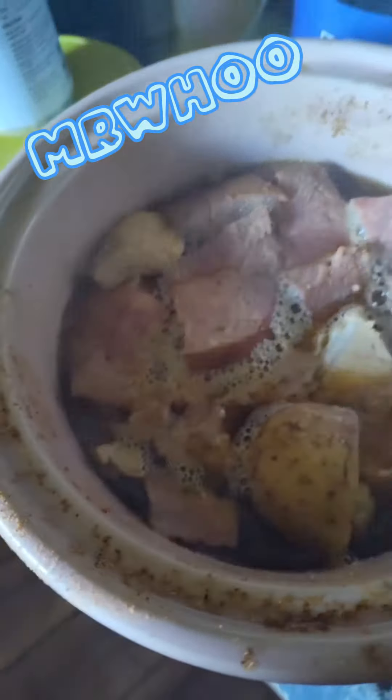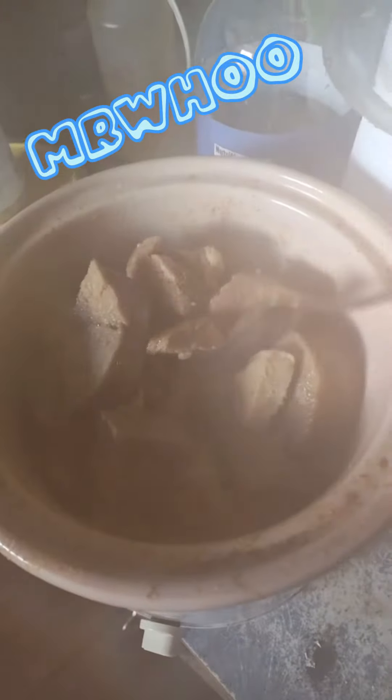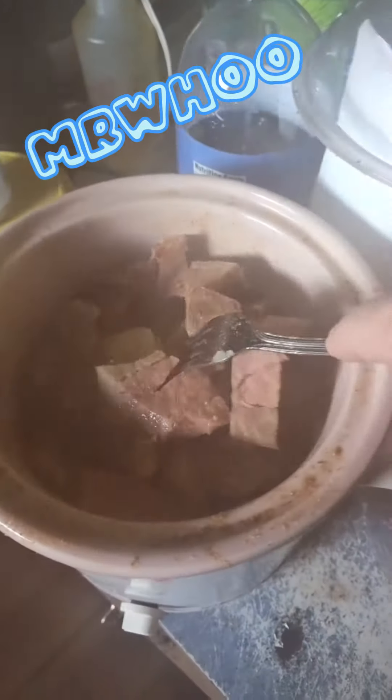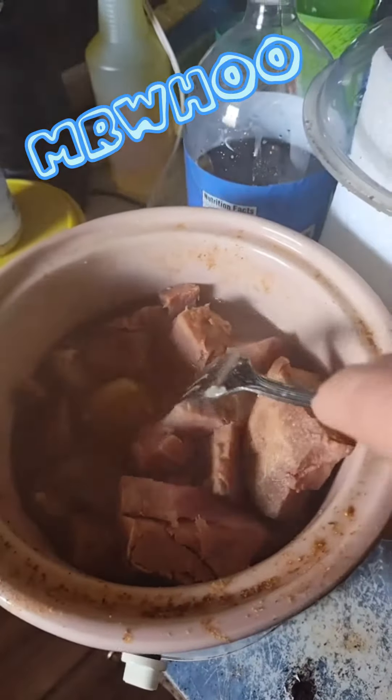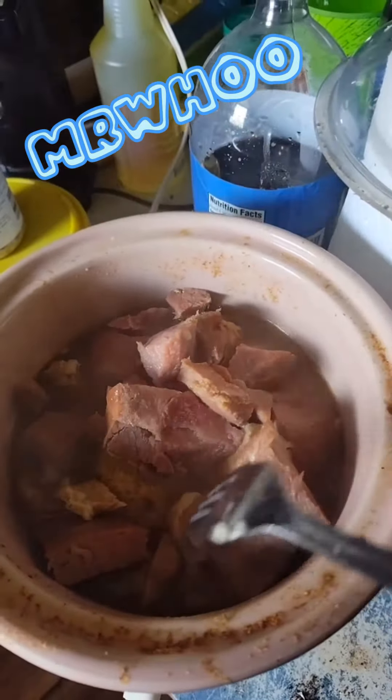Today we have a pork loin roast. Been in a slow cooker for, I don't know, a couple, three hours now. Basically waiting on potatoes. And it is fabulous.